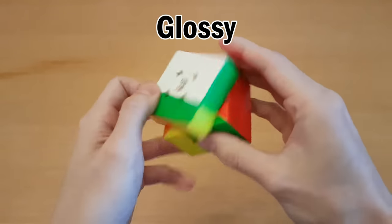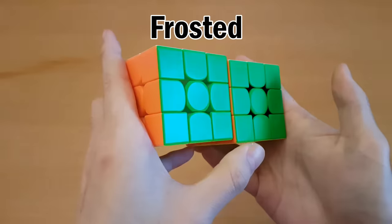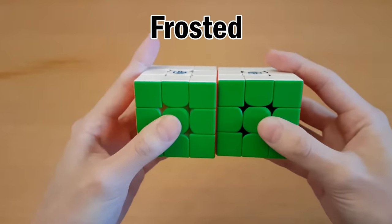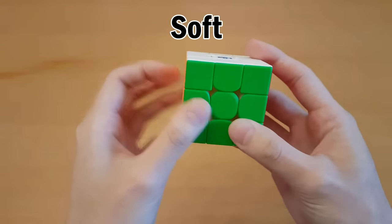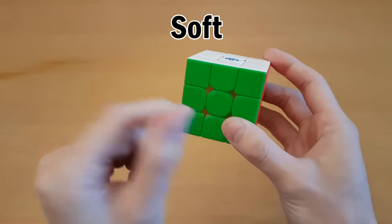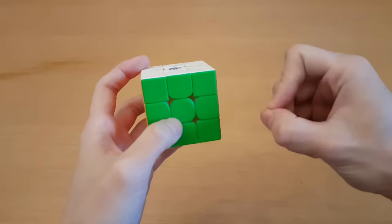Most GAN cubes come in frosted plastic, which is slightly more slippery and doesn't reflect light the same way — I still like it. The soft version is even more slippery than frosted, so if you already don't like frosted, you probably won't like soft either. The closest thing to this soft feel is kind of like the rubber grip on a mechanical pencil, but not exactly the same.